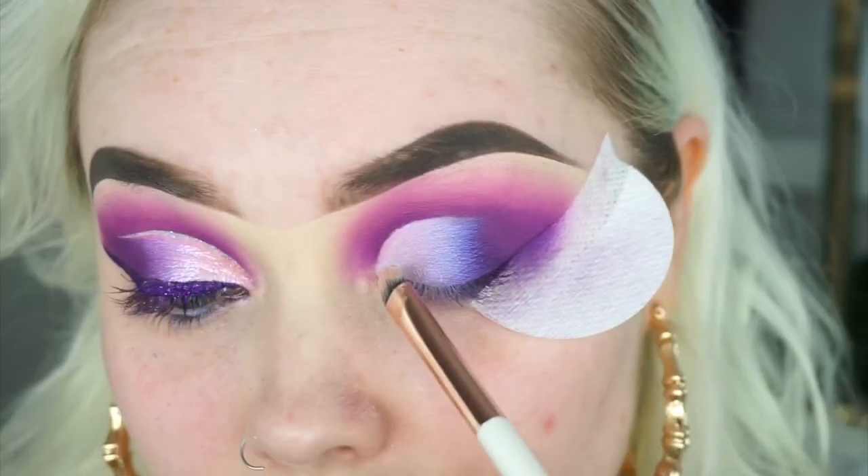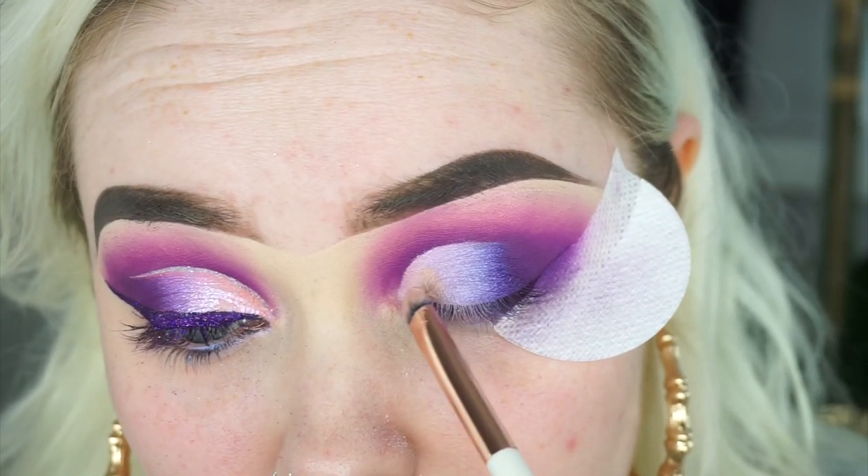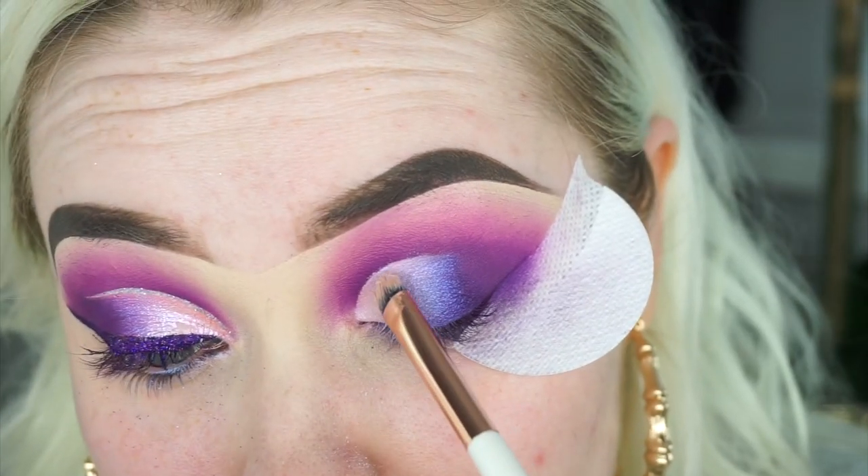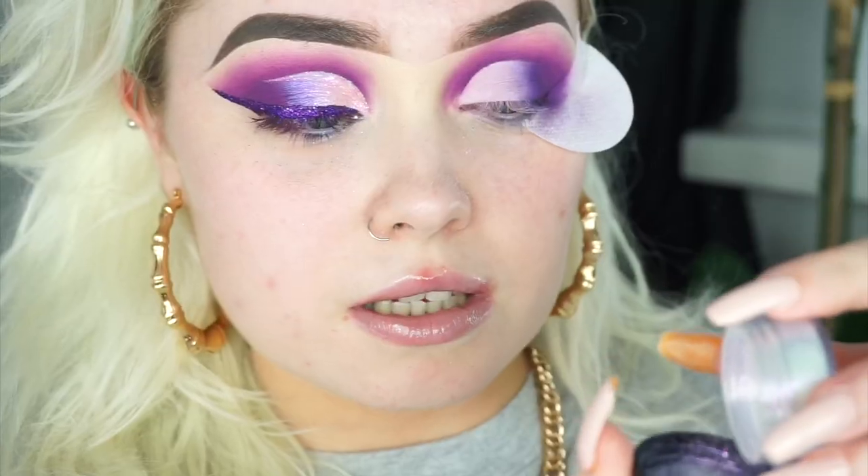So this is the Makeup Addiction glitter — this one is in the shade Cinderella. Makeup Addiction Cosmetics is now in Beauty Bay if you want to check them out, which is really exciting. I'm going to take the Rude Cosmetics glitter primer and apply that to the inner portion of the eye, in that inner corner working my way up and out. This stuff is hella messy.